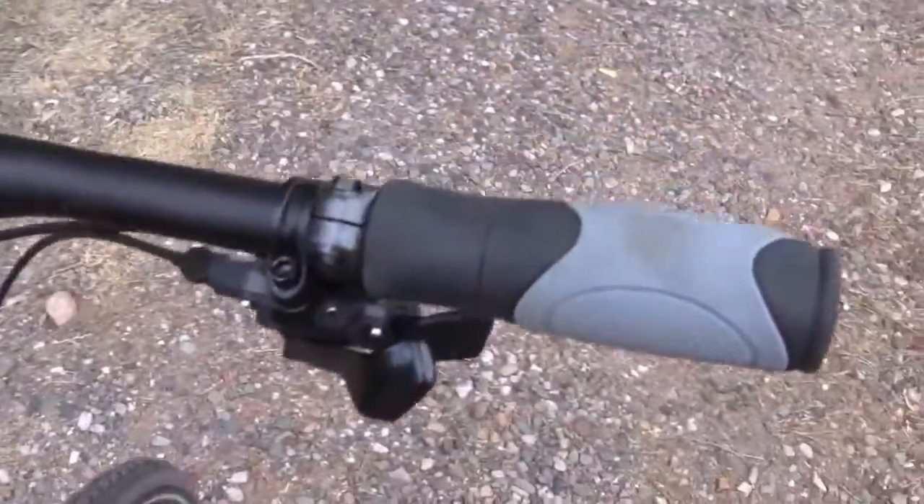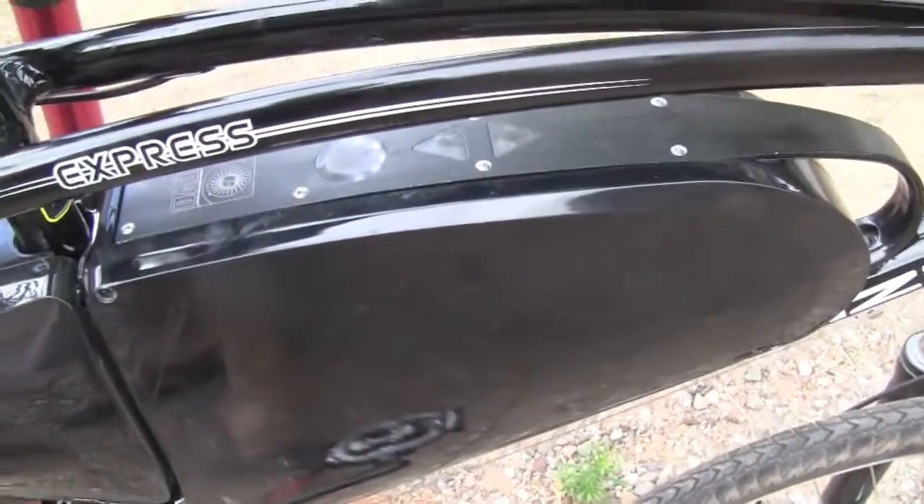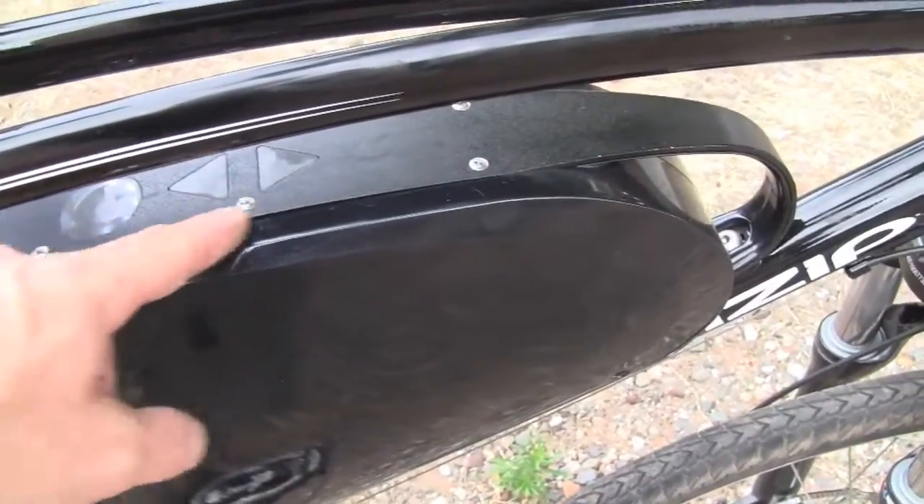This is a pedal assist only electric bike. There are no controls on the handlebars for the throttle or anything like that, so it's pretty clean display. This is the battery pack actually, and you can see this is where the controls are for the bicycle.